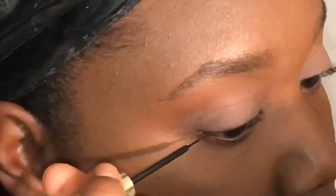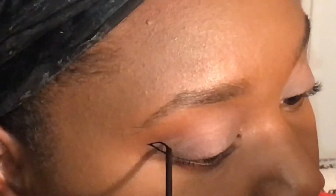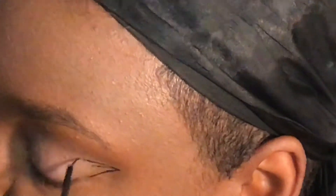I'm going to make the cat eye at both ends of my eyes but not fill them in. After doing so, I'm going to go in with my black eyeshadow and fill in the tails of the cat eye.